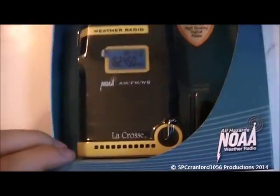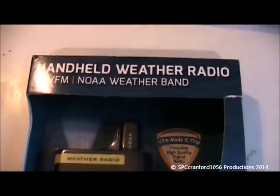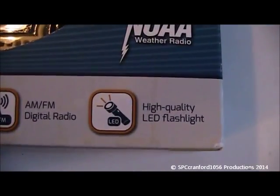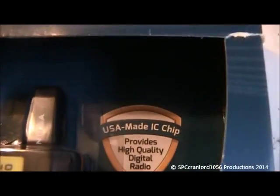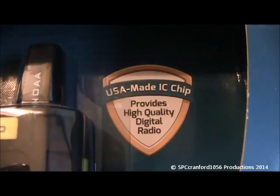It is a cute little handheld weather radio — AM/FM, all hazards, high quality LED light. And it's got a USA-made IC chip, which provides a high quality digital radio.